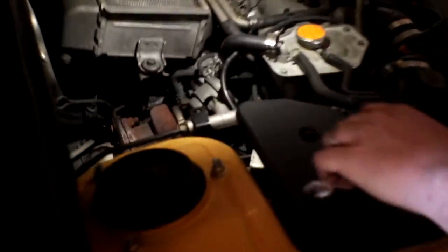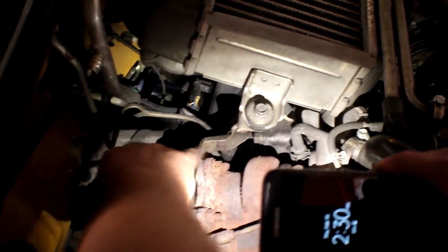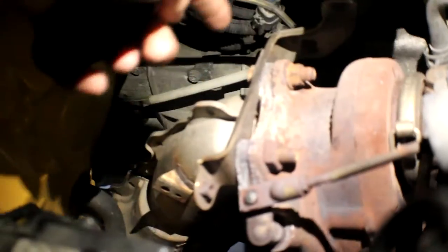Luckily the heat shield — apparently that's like the hardest part to get off — but I had my engine swapped and they didn't fully put it back on, so it was just two screws. One attached right here and one attached right here, that was it. We used a 10 millimeter for that — pretty easy.